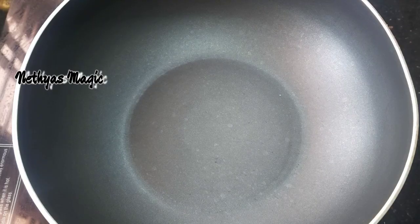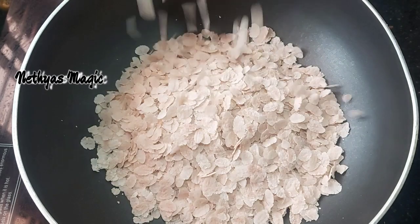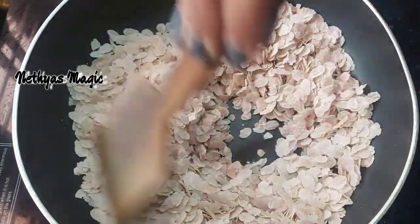We will add a pan to it. I'm going to add a whole pan. It will be a whole pan — we will add a whole pan. How to put it.